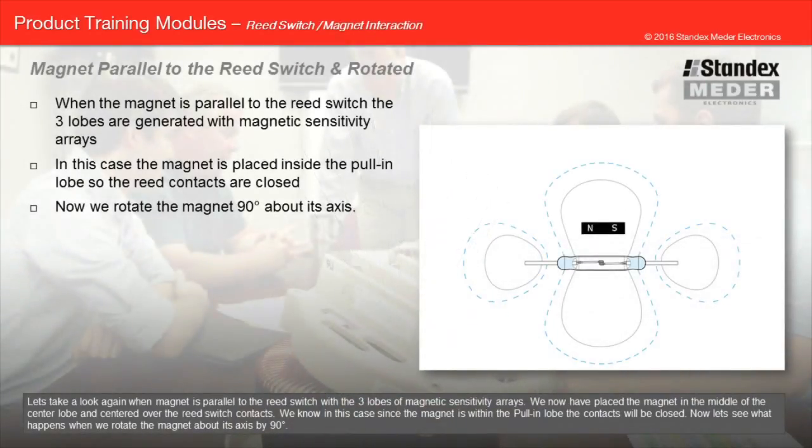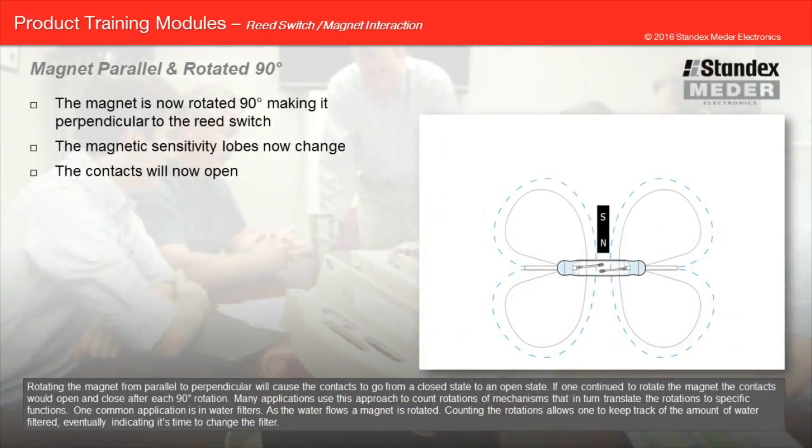When the magnet is parallel to the reed switch with the three lobes of magnetic sensitivity, the magnet placed in the middle of the center lobe — centered over the reed switch contacts — will keep the contacts closed. Rotating the magnet about its axis by 90 degrees, from parallel to perpendicular, will cause the contacts to go from a closed state to an open state. If one continued to rotate the magnet, the contacts would open and close after each 90-degree rotation. Many applications use this approach to count rotations of mechanisms. One common application is in water filters — as water flows, a magnet is rotated, and counting the rotations allows one to keep track of the amount of water filtered, eventually indicating it's time to change the filter.